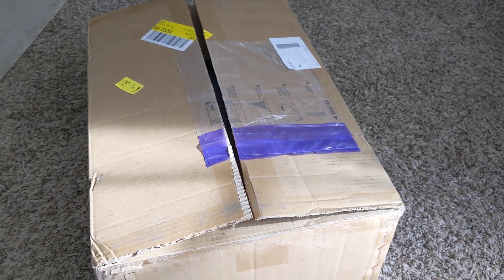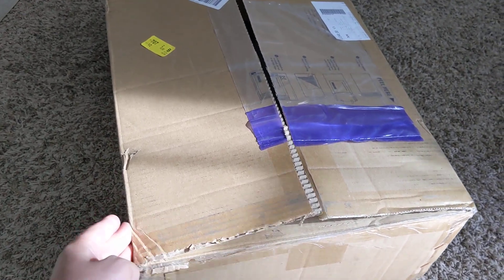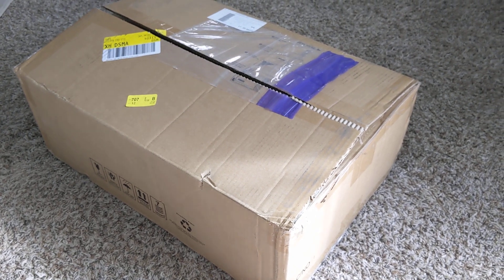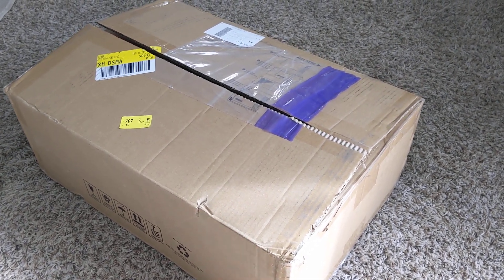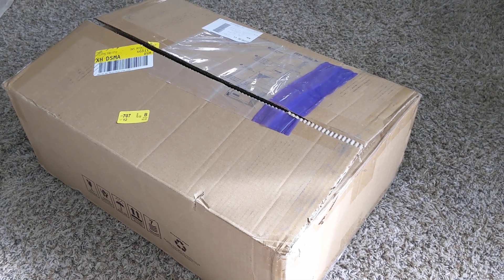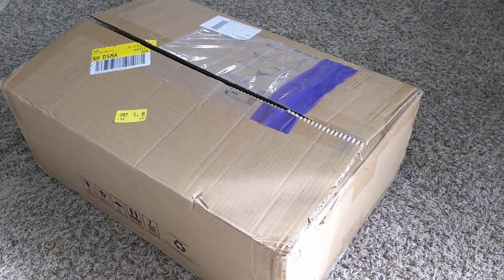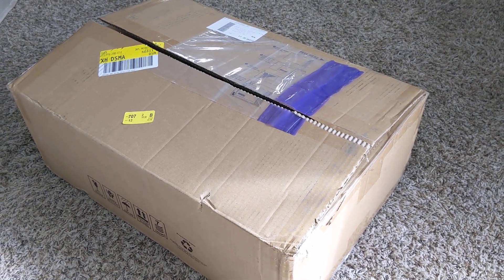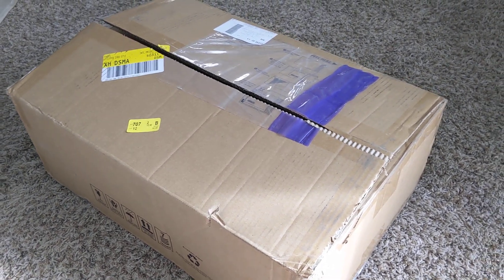I'm not an unboxing guy — I'm not a YouTube guy by any measure. But I bought something that doesn't have a lot of market support, and I thought maybe some people could benefit before a purchase, so they would understand what you're going to get in this box when you spend hundreds and hundreds of dollars buying an MPP Solar LV 2424 on eBay.